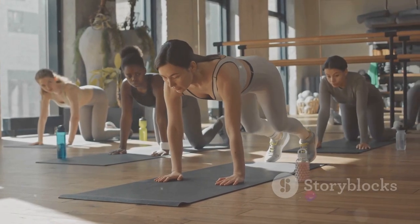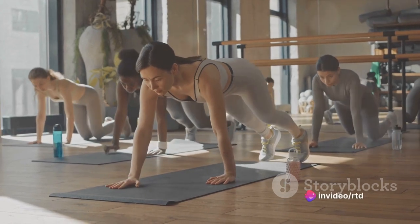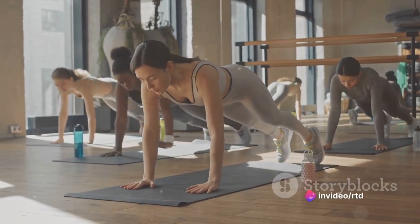Finally, we have the plank. Lay face down on the floor, then push up onto your forearms and toes. Keep your body straight like a plank of wood. Hold this position for as long as you can.